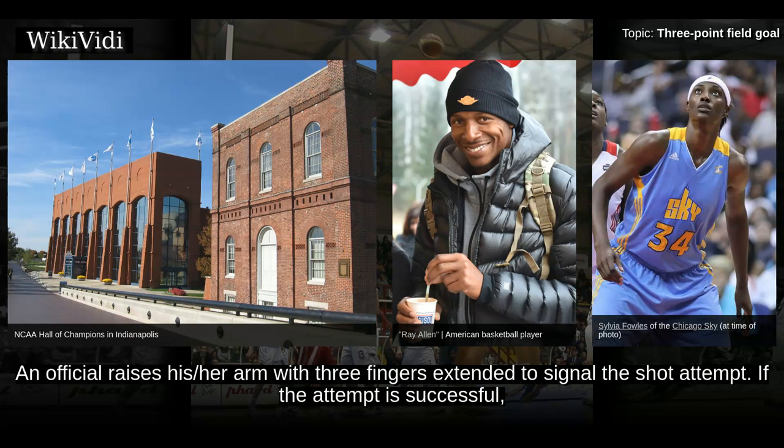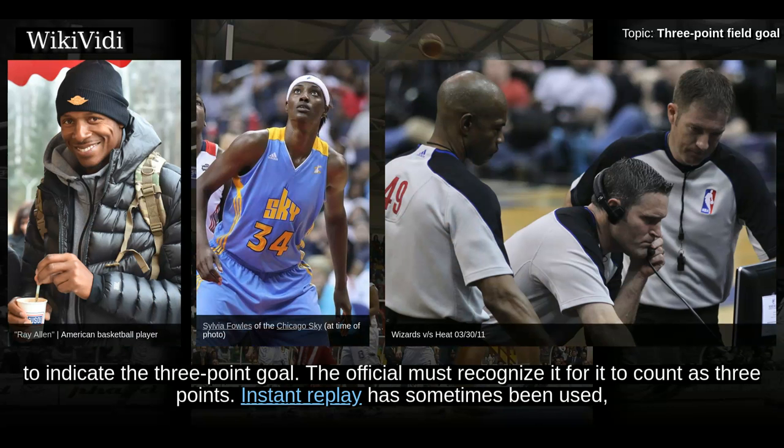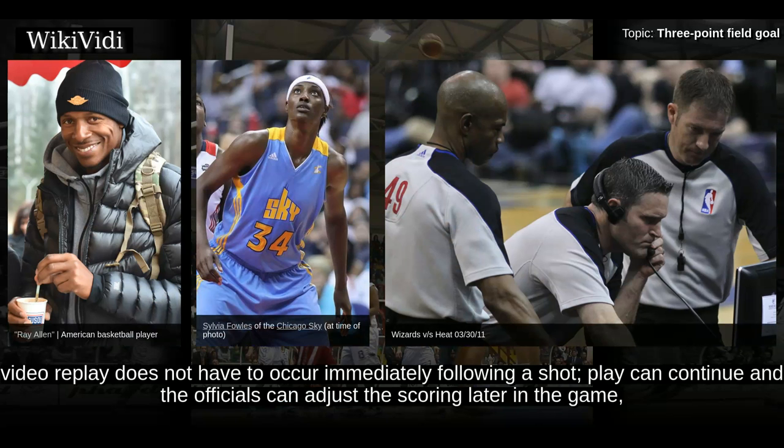An official raises his or her arm with three fingers extended to signal the shot attempt. If the attempt is successful, he or she raises the other arm with all fingers fully extended in a manner similar to a football official signifying a successful field goal. To indicate the 3-point goal, the official must recognize it for it to count as 3 points. Instant replay has sometimes been used. The NBA, WNBA, FIBA, and the NCAA specifically allow replay for this purpose. In NBA, FIBA, and WNBA games, video replay does not have to occur immediately following a shot — play can continue and officials can adjust the scoring later in the game after reviewing the video.